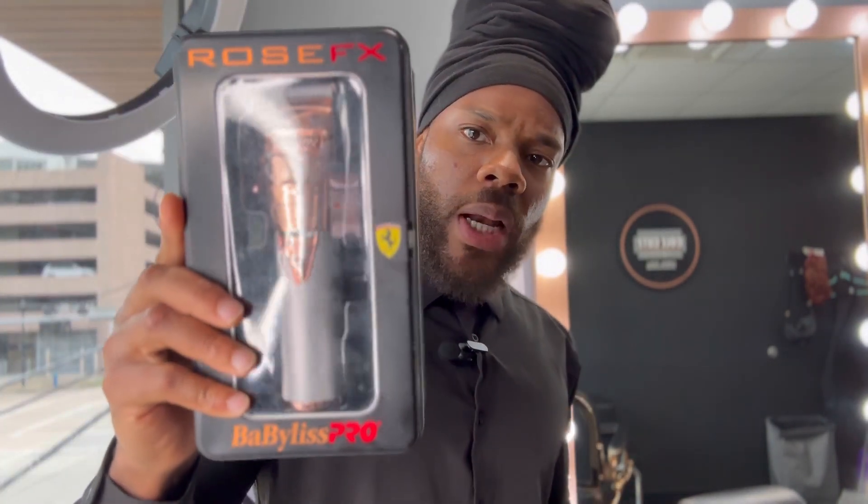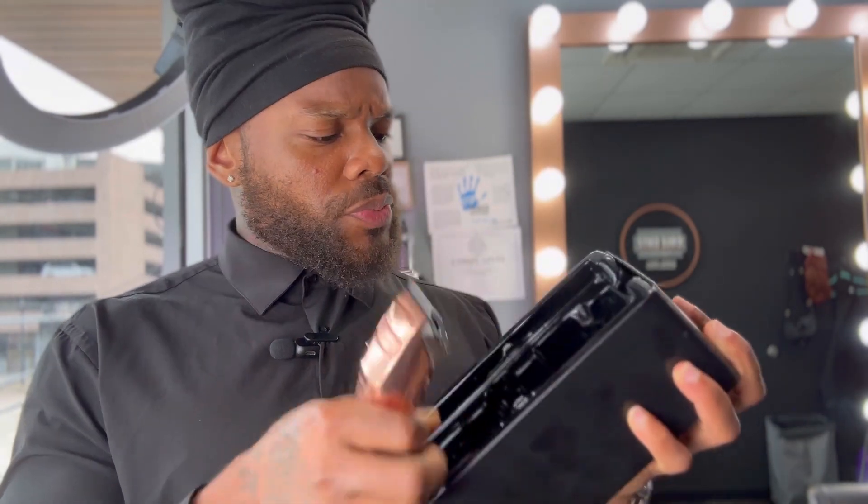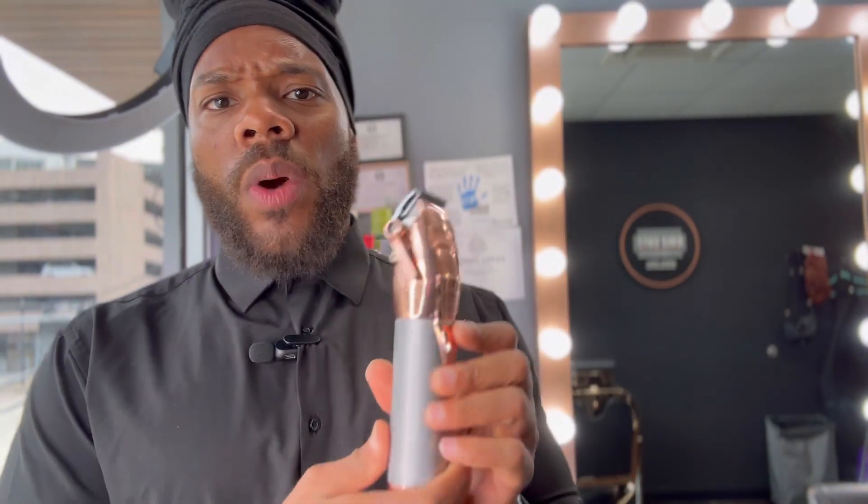Hey y'all, barbers wake up! So I bought these bad boys probably about two years ago — these are the Babyliss Pro Rose FX's. I went through my closet and ran into them. I haven't seen them in a while, man — it's been like two years, maybe a little more, a few months after I got into the suite, so maybe two and a half years old.